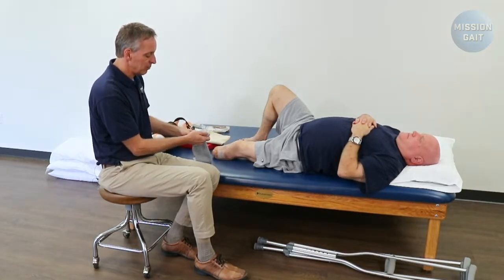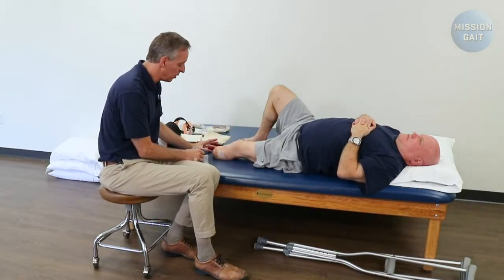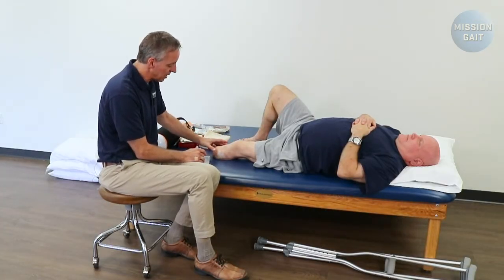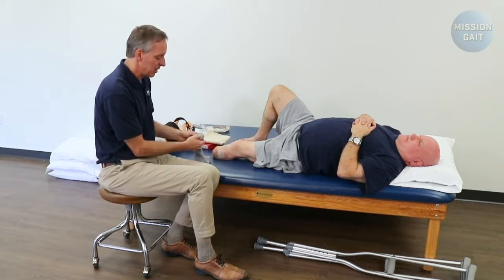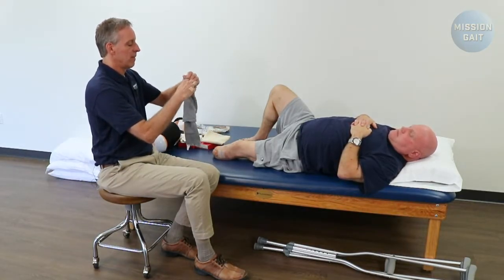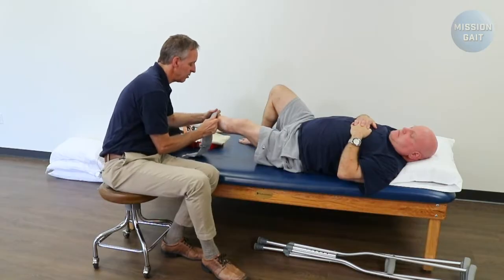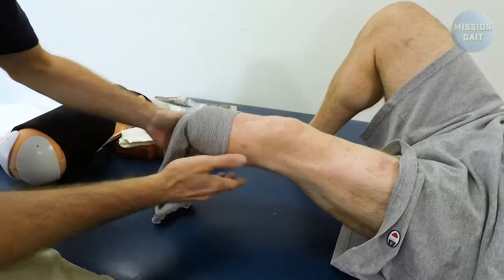With Compressy Grip, donning a Compressy Grip or any shrinker, it's very important that you don't drag it on. You don't pull it from the bottom and drag it up like a sock — that'll cause damage to the incision line, particularly on the sides and bottom, whether there's glue, sutures, staples, or tape. So you're always going to roll the shrinker back so you get more of the center, expand it much like putting on a stocking cap, and set it over the top of the end of the residual limb. Notice I'm not rubbing over the incision line.